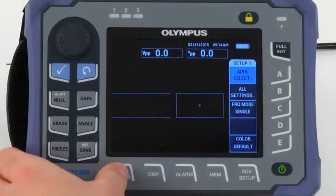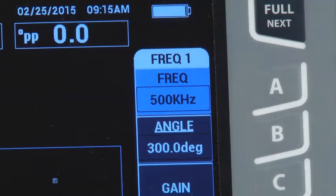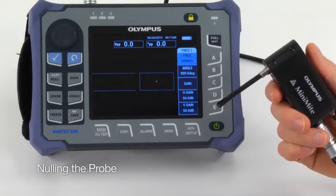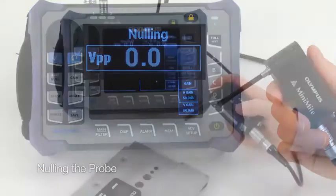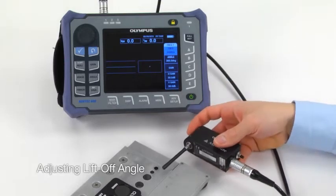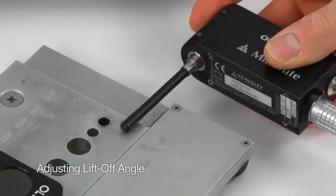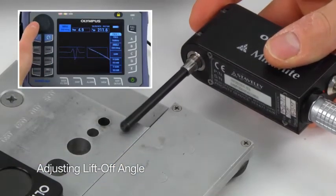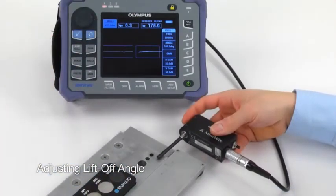Press the main key and enter the correct test frequency. The default has been set to 500 kHz. Before you turn on the scanner, hold the probe in the air and press the Null key. To adjust the lift-off angle, start the scanner and gently position the tip of the rotating probe so that it just grazes the surface of the standard. Press the angle key and adjust the signal so it points to the right. This completes the lift-off adjustment.